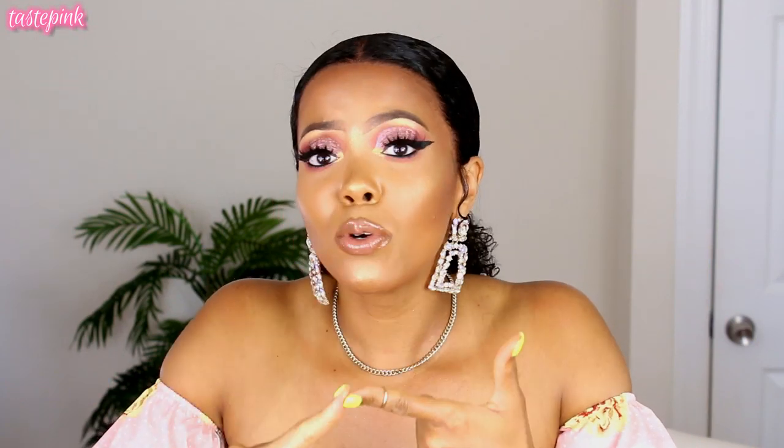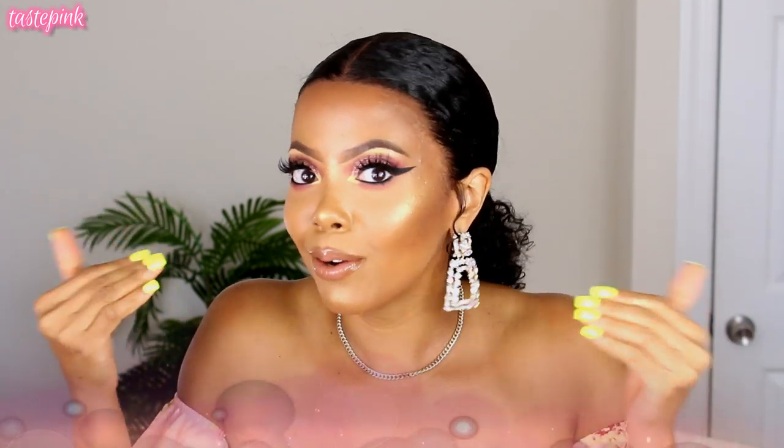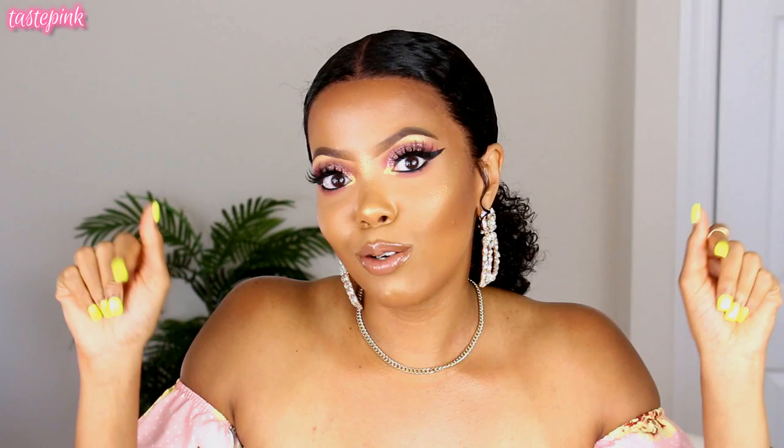A special thank you to all the queens who have reviewed my unit, and thank you to My First Wig for all of the support. The hairline is super natural and realistic. This unit is 130 density, so she's going to give you a fuller look — you can see my puff is a little bigger than in my last video, which I'll link in the description and card section.